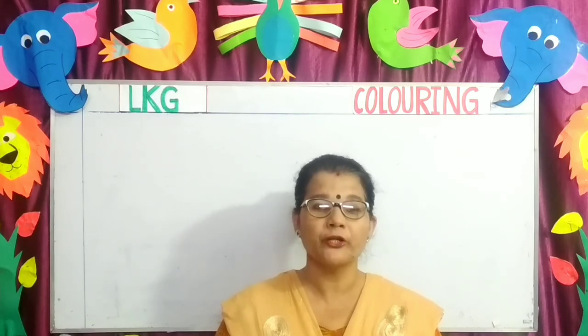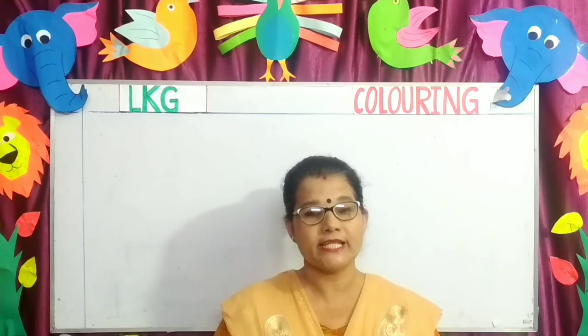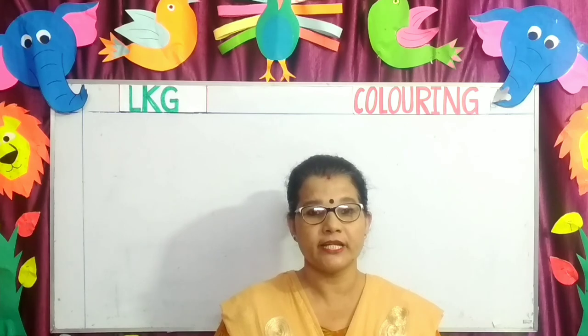Children, I'm sure you all have enjoyed these colorful pictures. You need to practice at home. Parents, these worksheets will be uploaded every Saturday and Sunday on your school website. Thank you.